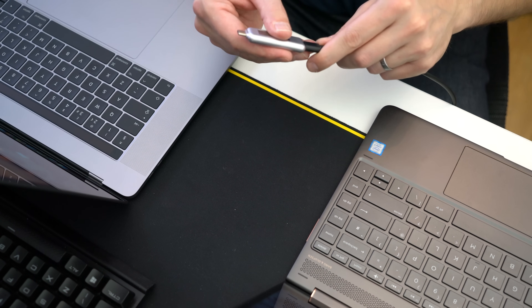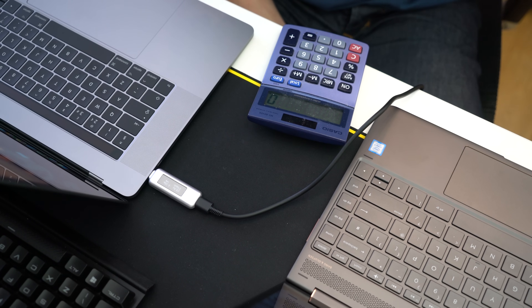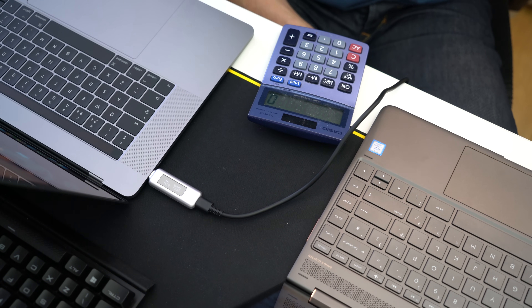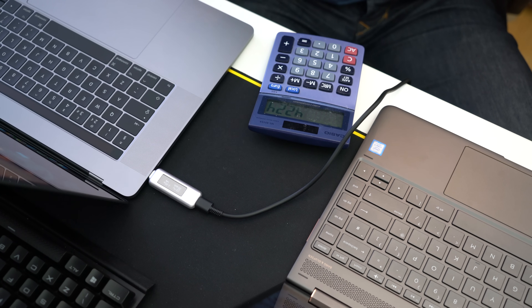Now we're going to do the same test using the HP charger on the MacBook Pro with the computer on. Once it settles down we're looking at around 19.3 volts at 2.2 amps, equals a power draw of 42 watts, which is pretty good because the maximum power draw from the adapter is 45 watts.